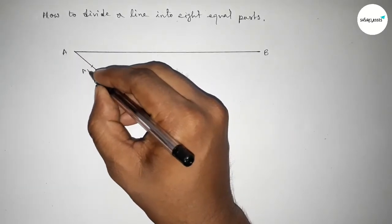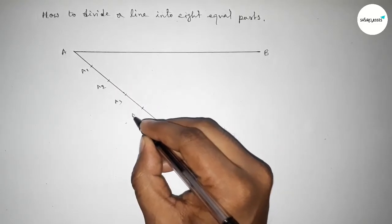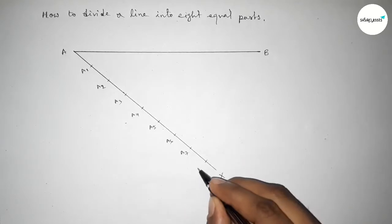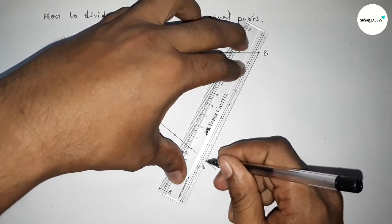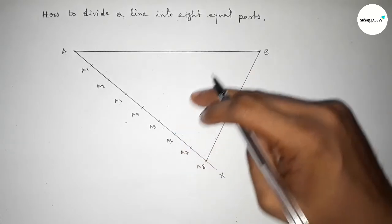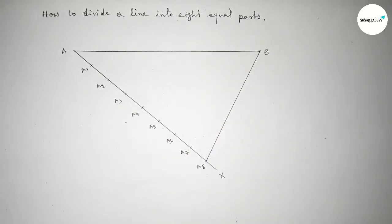Mark the division points as A1, A2, A3, A4, A5, A6, A7, and A8. Now join A8 to B. Next, we need to draw parallel lines through points A7, A6, A5, A4, A3, A2, and A1.